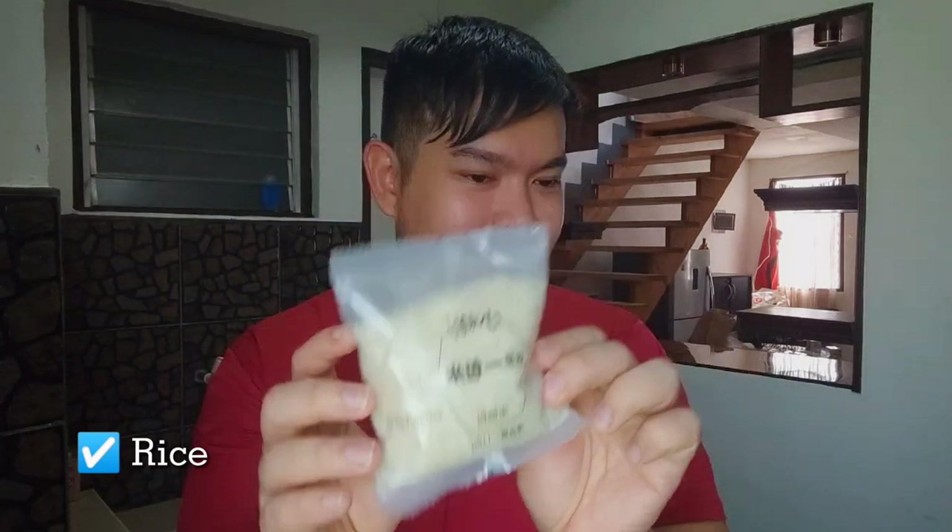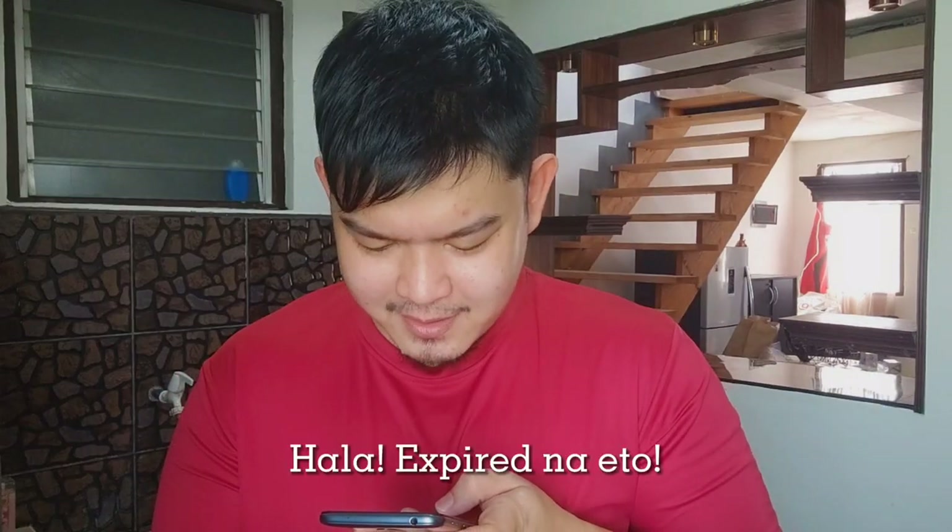And of course, the rice can't be missing. Wait — it's expired. What's the expiry? March? And today is November 1. Well, it might still be okay. We'll find out in due time what happens.